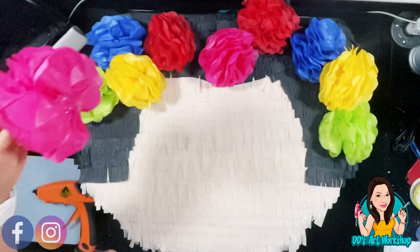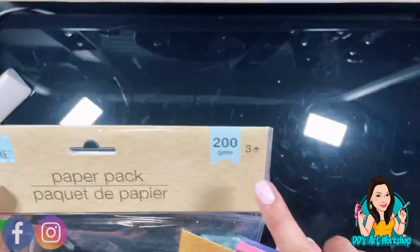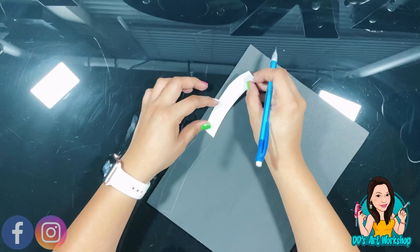For Frida's face I'm going to use cardstock paper — I also bought this at Dollar Tree. I'm going to do Frida's eyebrows — you know, that signature unibrow. I made a stencil for myself, I'm just going to cut that out and go ahead and glue it on in a bit.